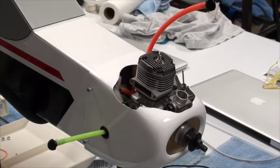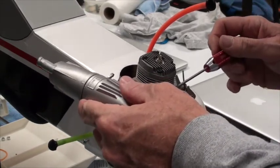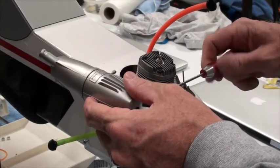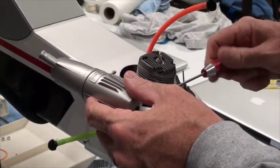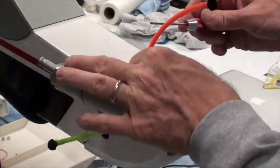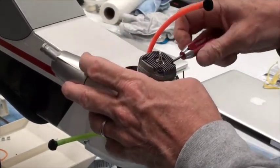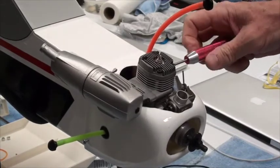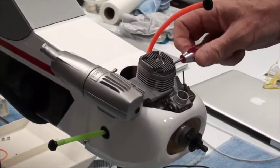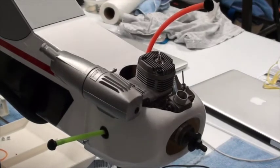I'm ready to put the final touch on here, which is the muffler. We're going to screw the muffler on. There we go — this was not at the same angle as when I was measuring before.